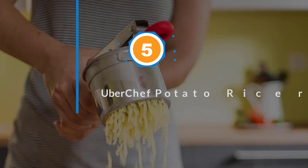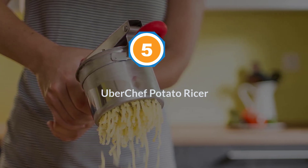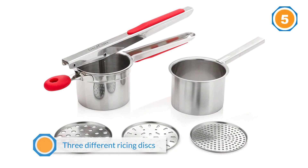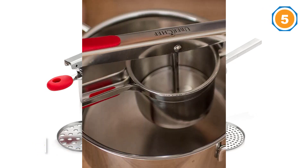Number five: the UberChef Potato Ricer. This ricer comes with three different ricing discs, giving you the option to rice your potatoes into coarse, fine, or medium-sized grains.